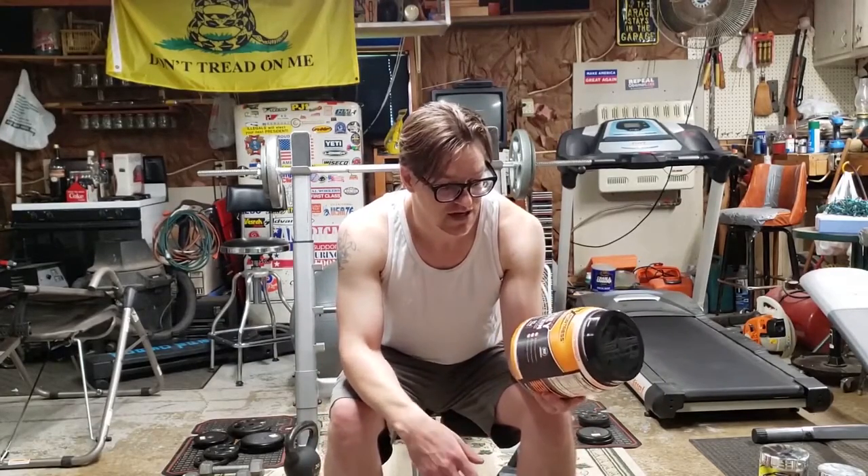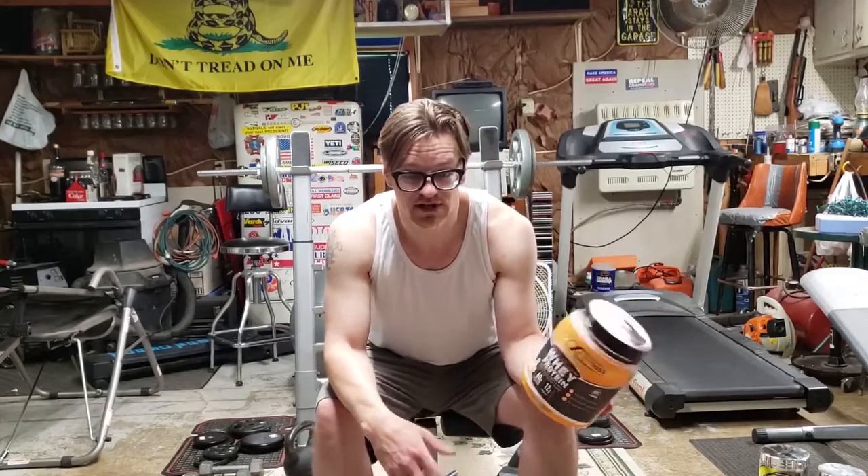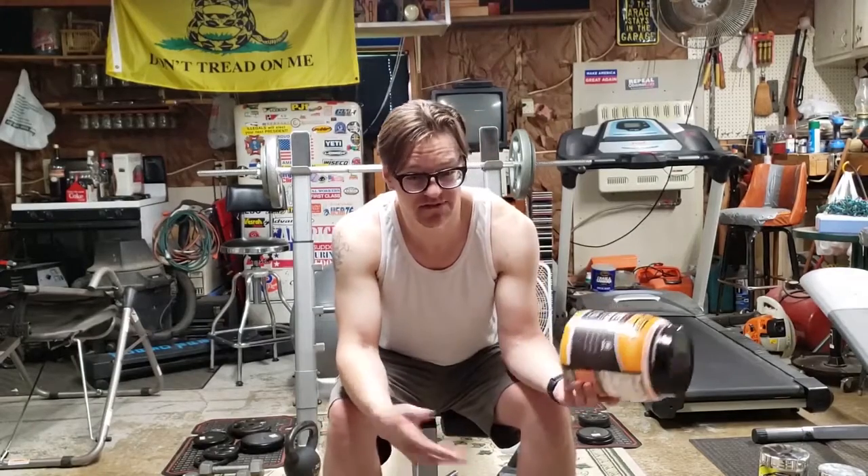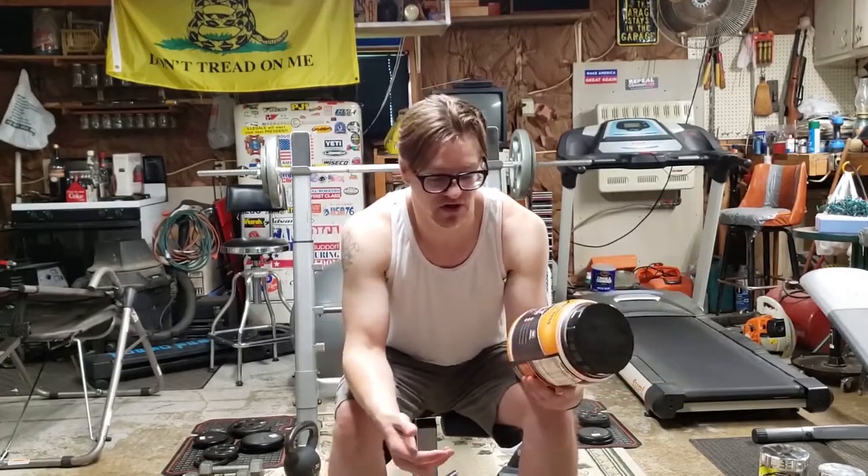I don't like a lot of these whey proteins, but I've been trying to increase my protein, so I've actually been making them into my coffee in the morning — about half a scoop, about 15 grams, just in a cup of coffee.